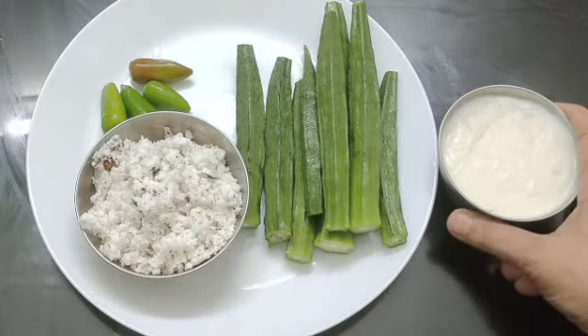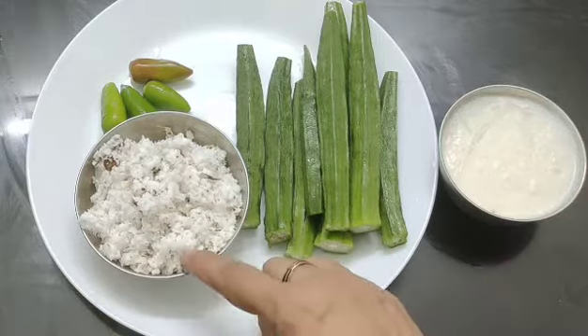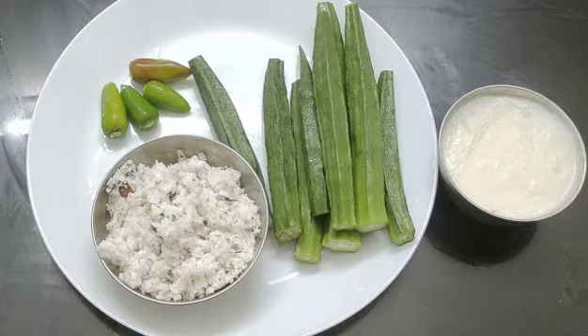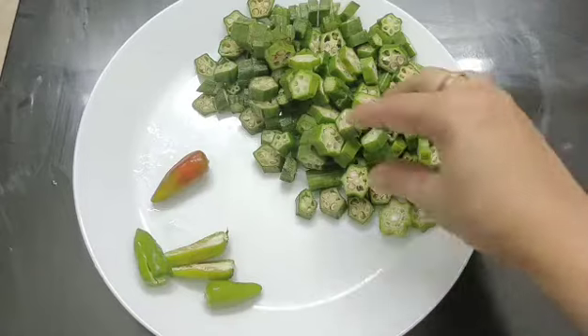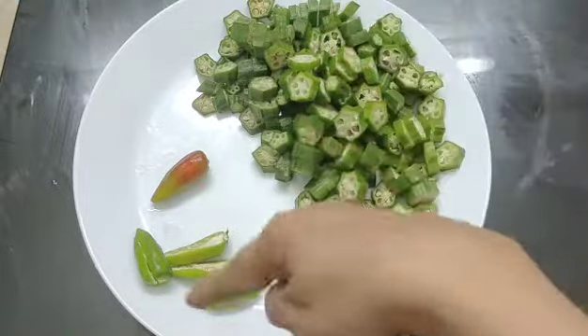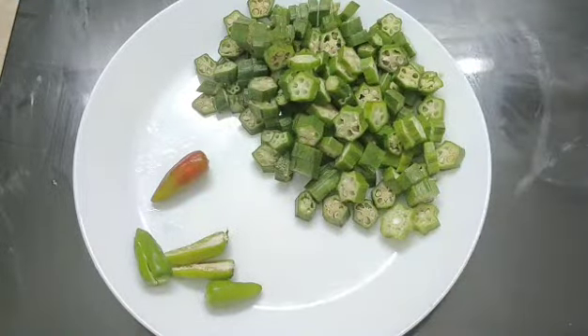I am going to add 4 tablespoons in this pan. I am going to add some fried cheese. This pan is ready to be cooked, so I am going to add some of the pan.